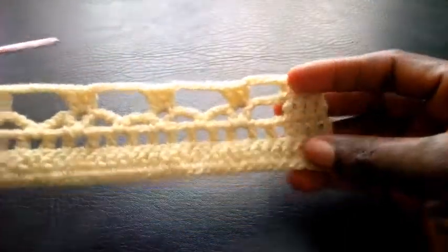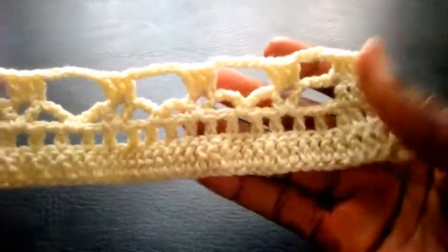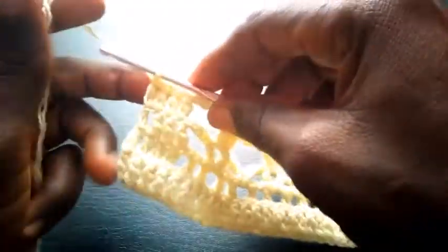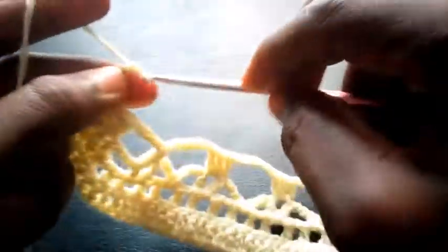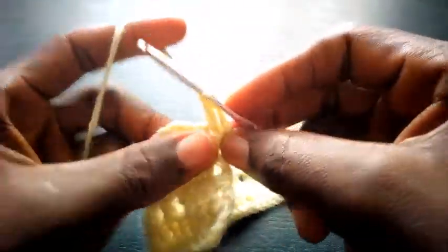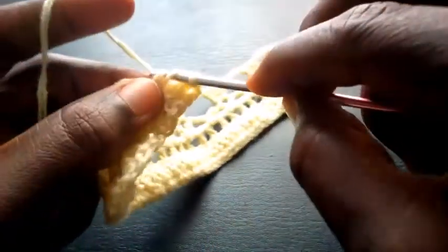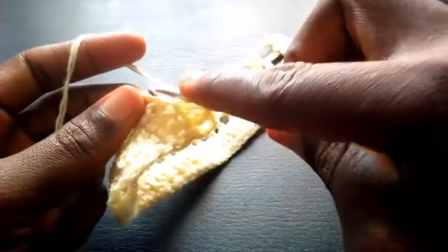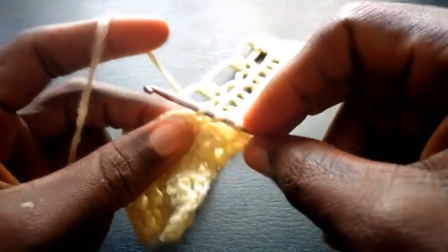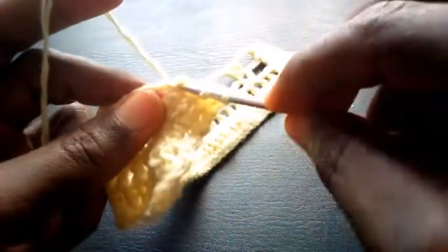So as you can see I've completed the round. Can you see? So right now I'm going to chain three — one, two, three. I insert in the second loop — triple crochet. Next — triple crochet. Next — triple crochet.